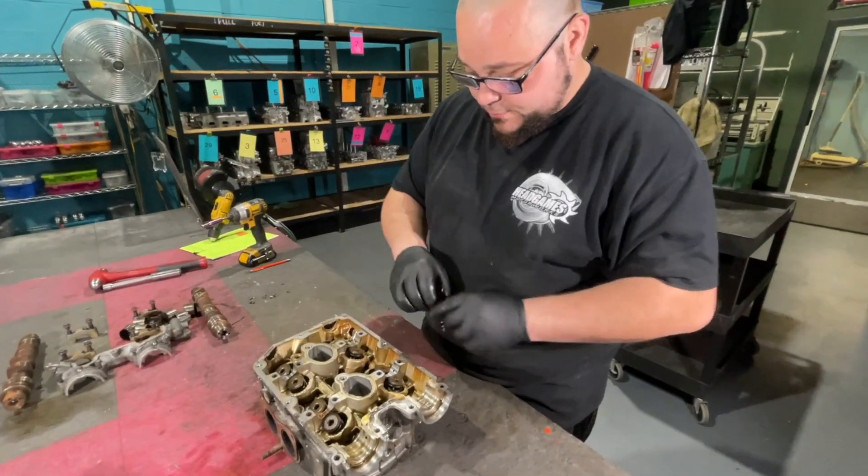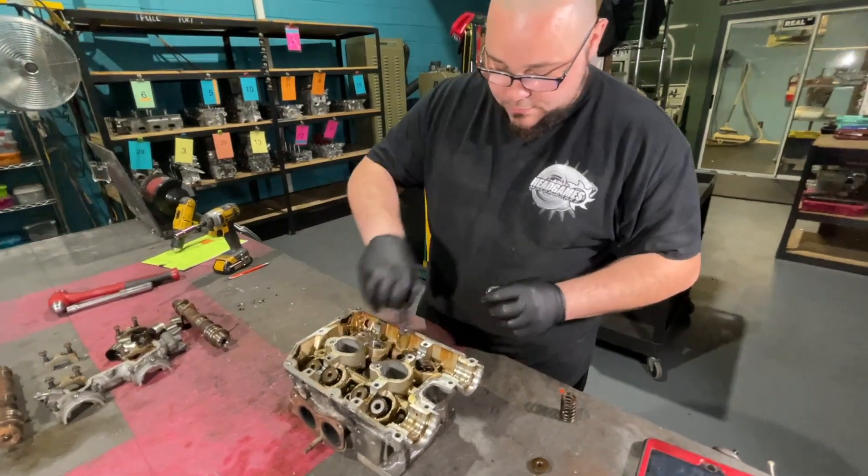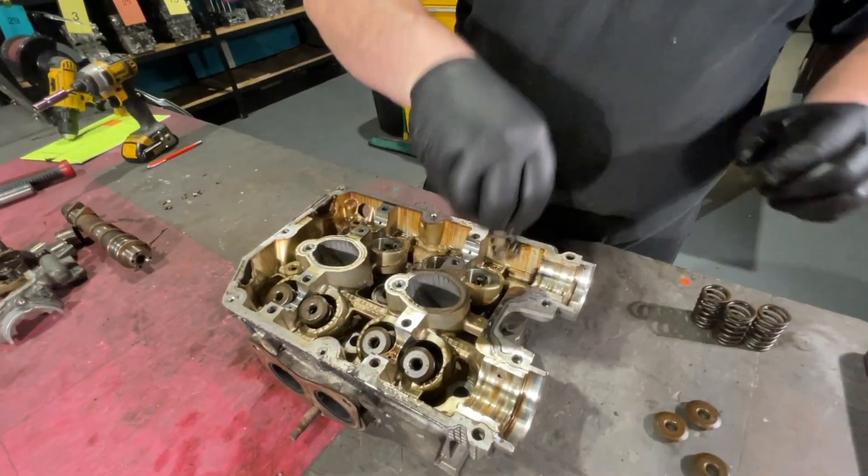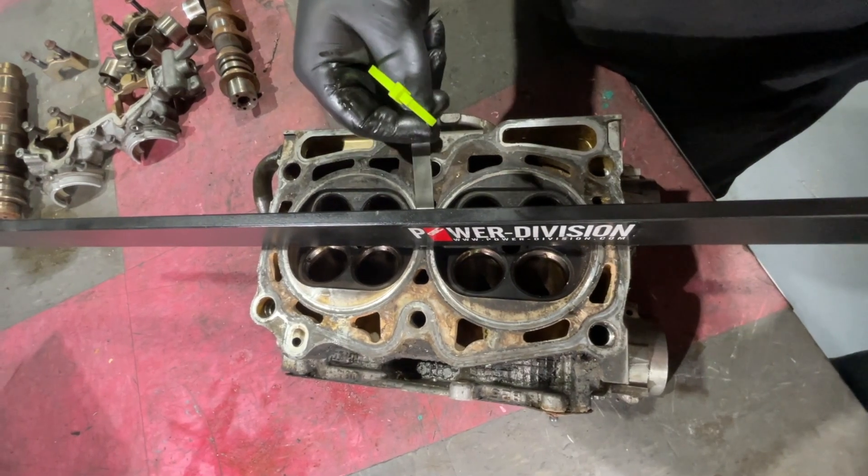The tech removes each individual component from each cylinder and boxes it up to return to the customer. Following his checklist, the tech inspects the head for warpage, then camcap and journal scoring.